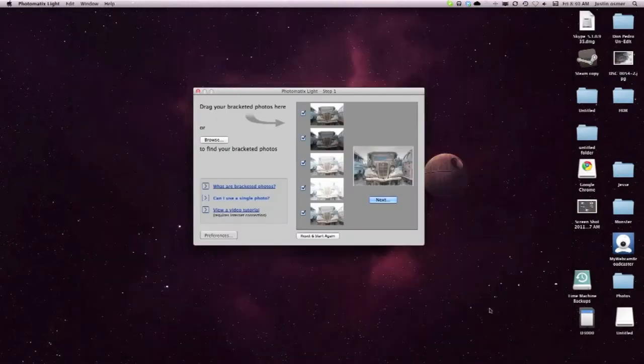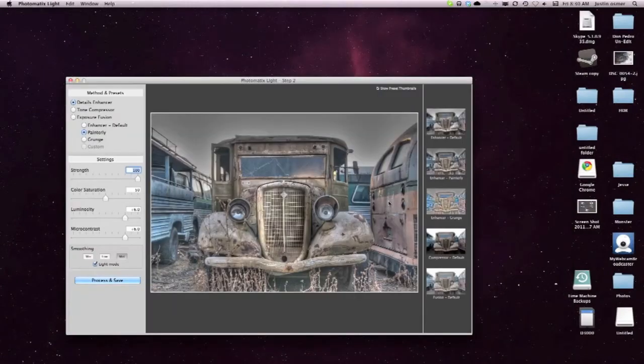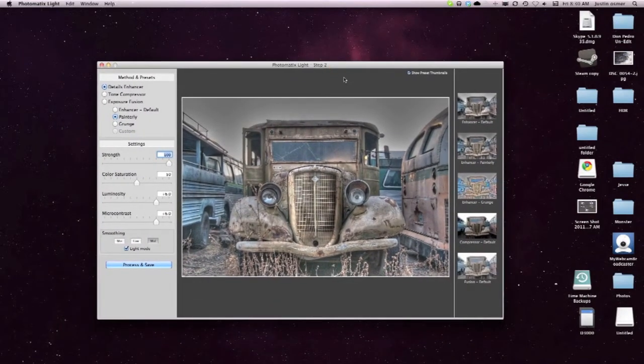Next, I'll open up Photomatix, which takes all five exposures and puts them into one photo. From there I can change how strong I want it. Some people overdo it, some people underdo it — it's not wrong or right, it's all personal preference.